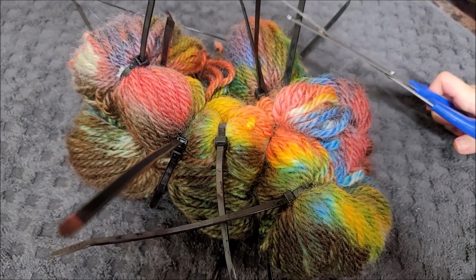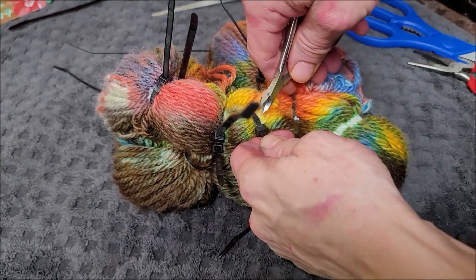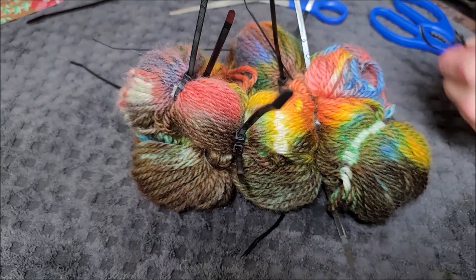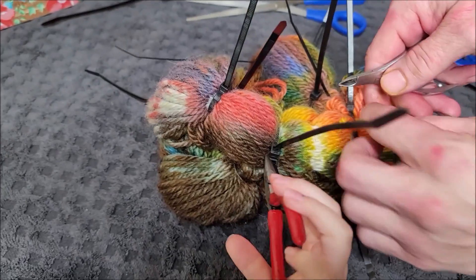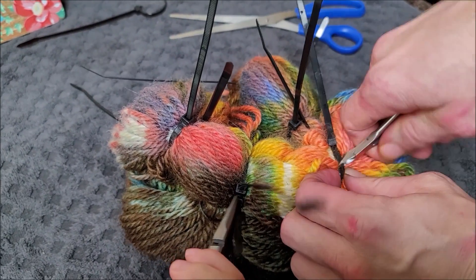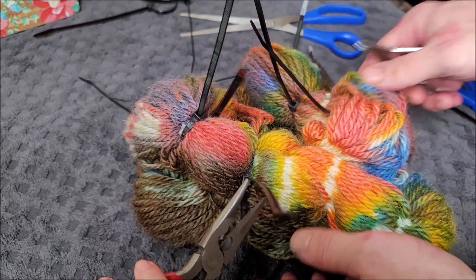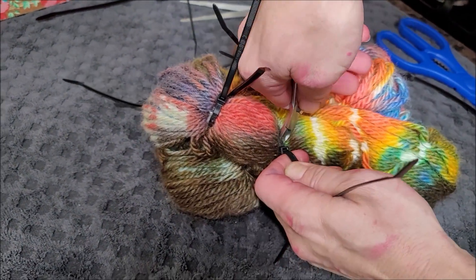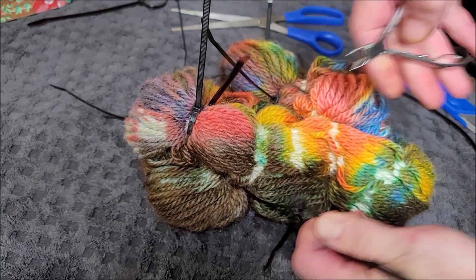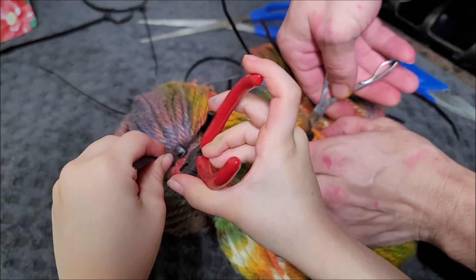After trying a bunch of tools, this nail tool works the best — takes a little longer but it works. While we were taking a little break, one of my friends called and asked what I was doing. I said I'm dying yarn with Crystal, and he goes, 'Dying yarn? Why are you doing that?' And I just told him I was dying to see her. That's so Mr. Bod! All right, let's get these clips off. We'll show you the finished product. Here's what our tie-dyed version looks like. It's weird.